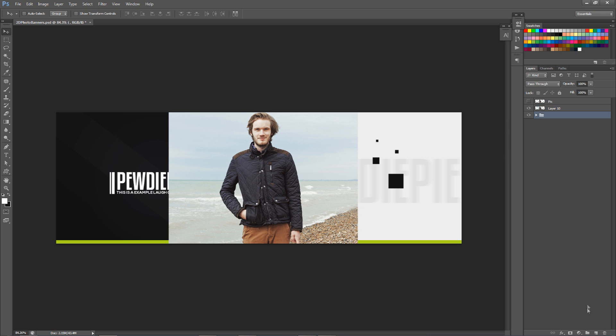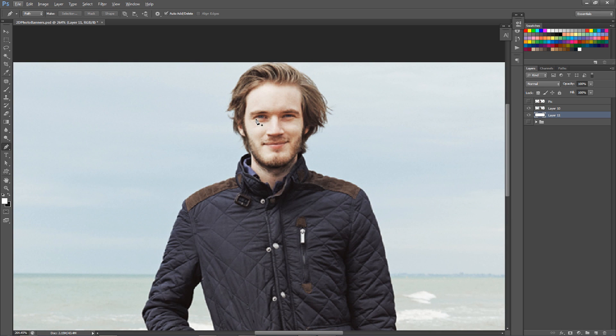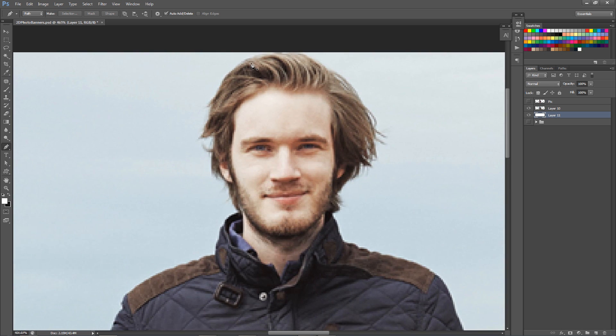The pen tool is what you're going to be using to cut out the person. I do not recommend using an eraser — please use the pen tool. I had a lesson earlier last week and it was interesting to see that things I find very natural in Photoshop aren't secondhand to someone else because they're not in Photoshop every day. I probably speak a little bit faster than I think I do, and I forget that not everyone has Photoshop as secondhand nature. So we're using the pen tool today.